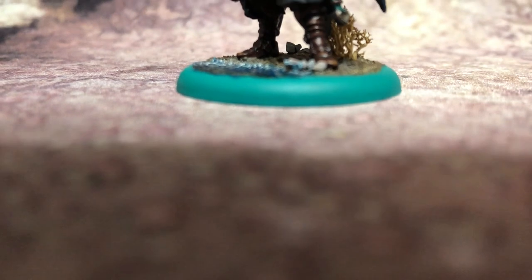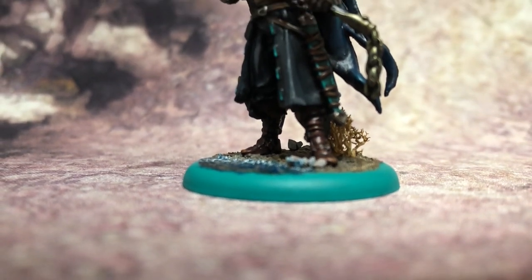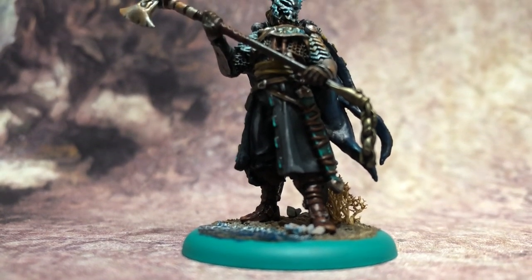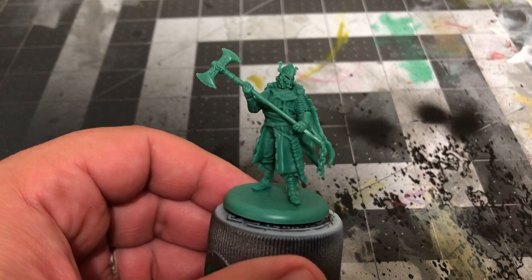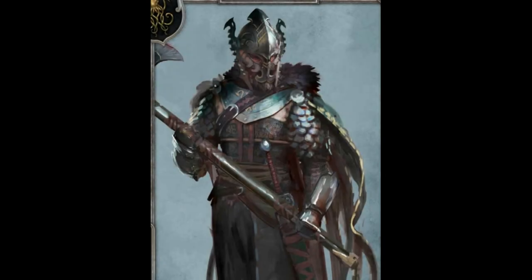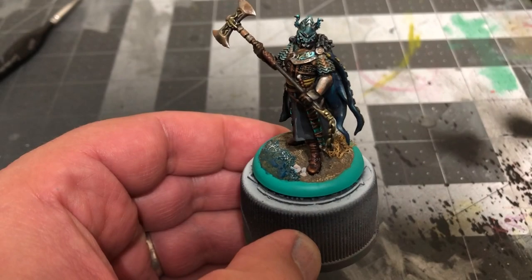Hey there Westerosi, and welcome back to Mike Meeple's Painting Poorly miniature painting tutorials for A Song of Ice and Fire the Miniatures Game by CMON Games. The Greyjoys have officially made landfall, and today we're taking a look at the toughest, most battle-hardened commander of the bunch, Victarion. Victarion Greyjoy's sculpt shows off his heavily armored appearance, and I'll be basing my paint job off of the amazing in-game art. This includes utilizing some colors you wouldn't normally associate with armor, such as teal, and adding some rust effects at the end, along with adding a scenic beach-like terrain for the base.